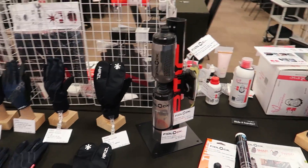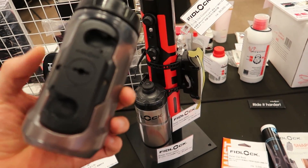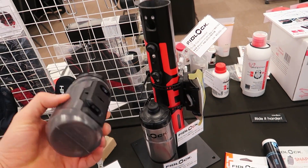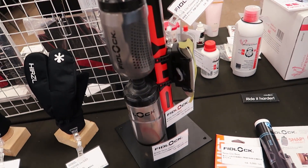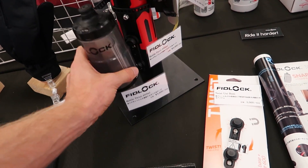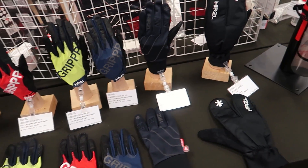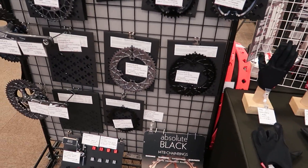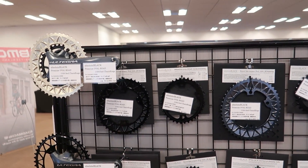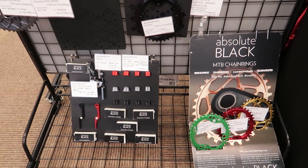Some other items here: we've got Fidlock bottles, which are pretty nifty because they sort of twist off and there's a magnet adapter so the bottle pops back on. These are really good for small-frame bikes or if you're riding on rough terrain and you don't want your bottle to fall off. We also do some Herzel gloves with a couple of different options, and another popular item is Absolute Black chainrings — we've got a bunch of different varieties and colors, including the oval chainrings.